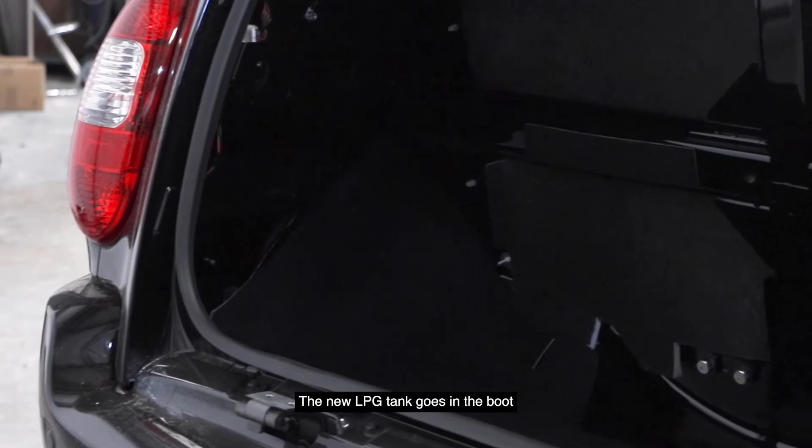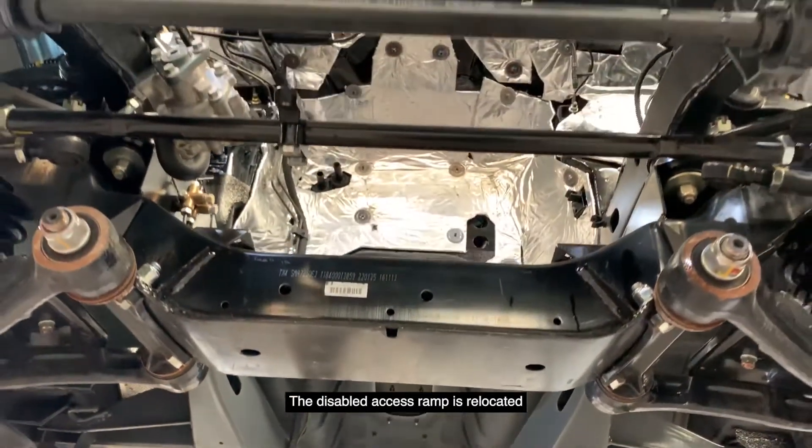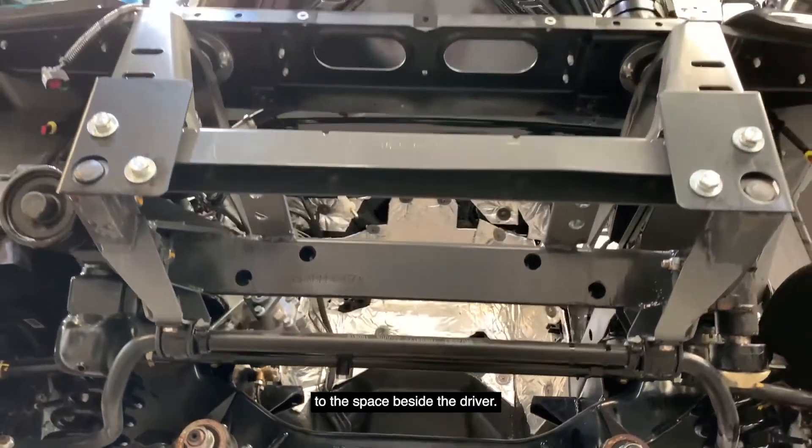The new LPG tank goes in the boot and a reserve petrol tank is mounted beneath the boot floor. The disabled access ramp is relocated to the space beside the driver.